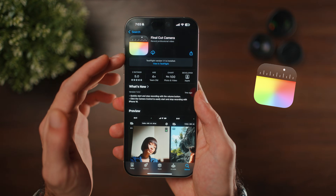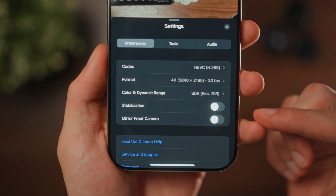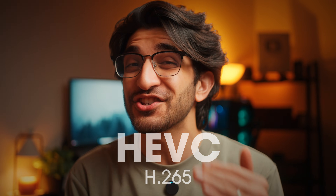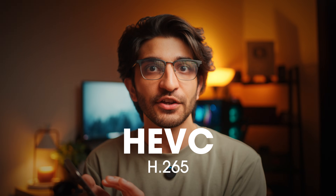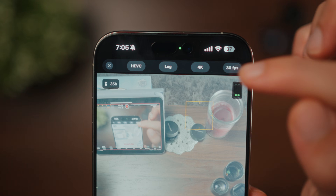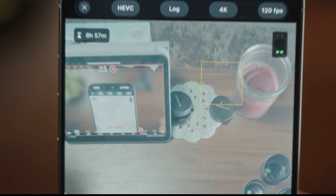Open up the Final Cut Camera app, tap on the settings on the top right, and here you have your different options like the codec and the color space. For Log, the default codec is going to be ProRes, but Apple has just announced support for H.265, allowing you to shoot in Apple Log natively — without actually needing ProRes. And when you're in HEVC, you can switch all the way up to 120fps without any issue.